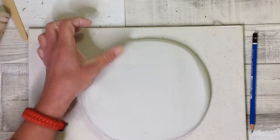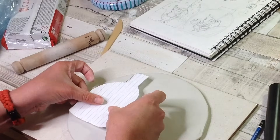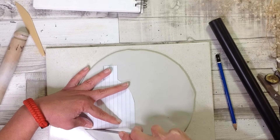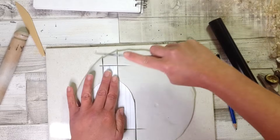Smooth out any imperfections and any bubbles. I have about 700 grams of clay here but we're going to be cutting our shape out, so we use our template as a guide. We can use something as simple as a table knife, or a scalpel or any other knife we have to hand.